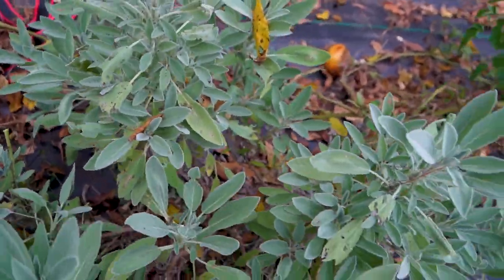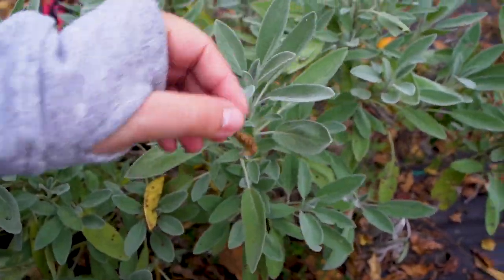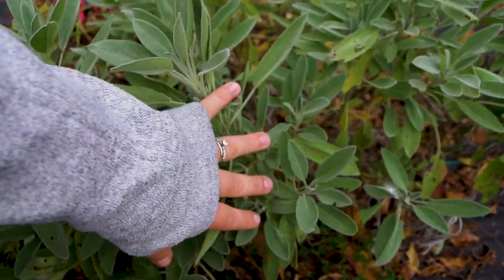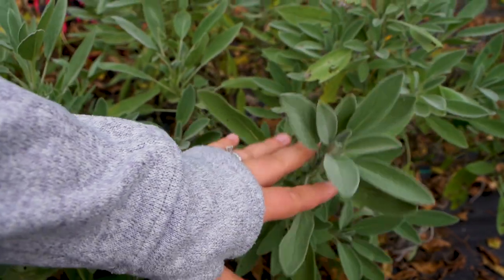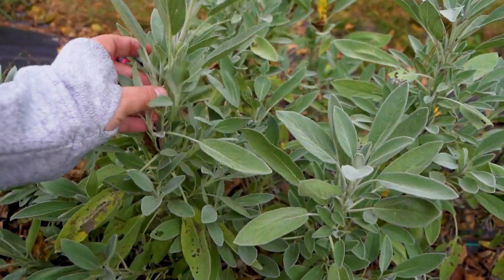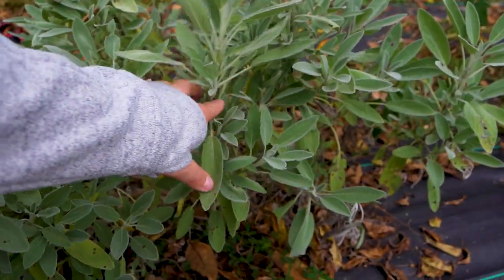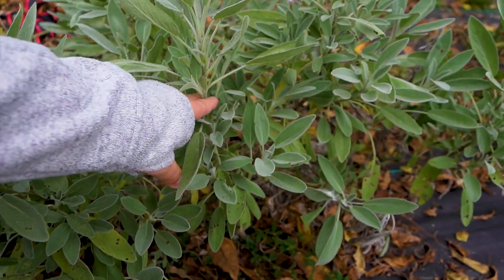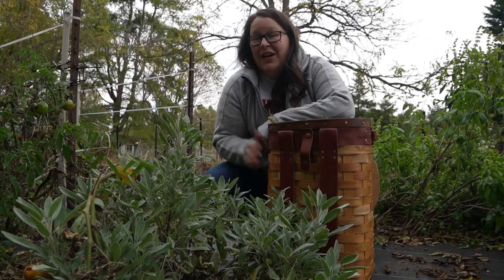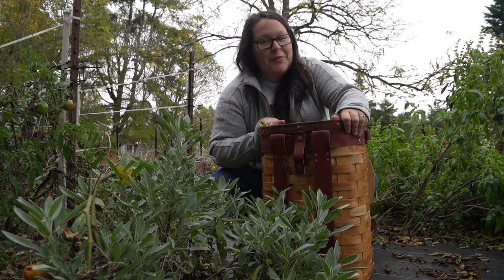Sage is a little bit different. I generally don't let my sage go to seed because it can get really leggy. This is typical garden sage and you can see all the little leaves on here. My sage generally lasts through the winter pretty well, but to ensure it doesn't go to seed and comes back every year as a perennial, I just top them off right about here and I'll preserve those tops. I've got my sage and my basil, and we're going to get started on preserving these.